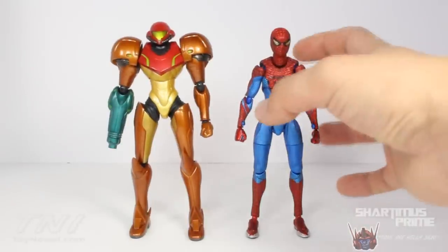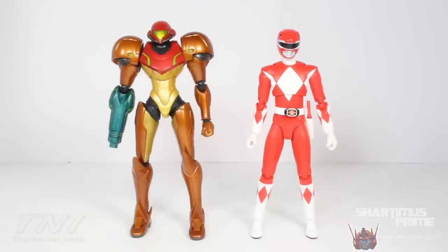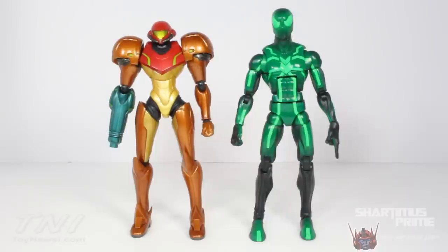I have my Figma Link on the way from Big Bad Toy Store — I believe that figure was about this tall, as Link should be. Can't wait to have that and Kid Icarus for some Smash Brothers setups. Here's Samus compared to the SH Figuarts Red Ranger, and here she is next to Hasbro's disappointing Spider-Man figure.